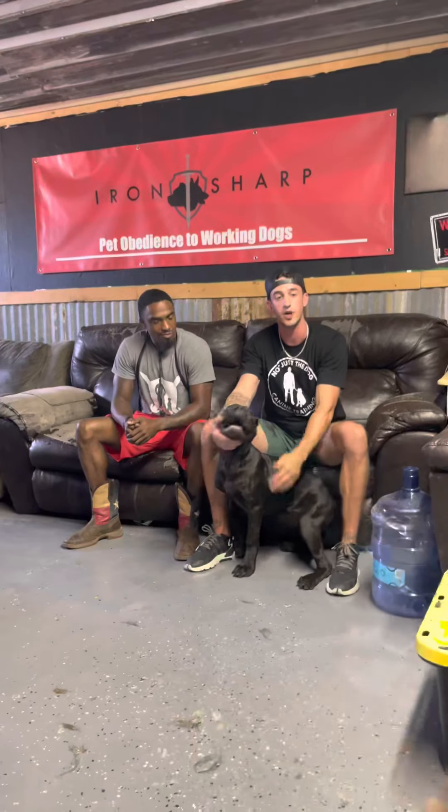What's up everybody? So this is Stan Smith here with Iron Sharp K9s. I've been following him for, shoot, probably a couple years now. I just love what he does, the way he works the dogs and kind of how he's built up his own brand. So we finally made a session out to do an evaluation.